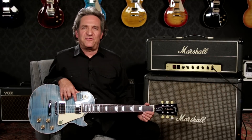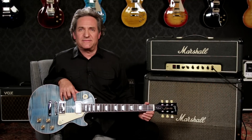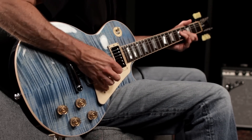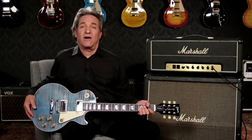The Les Paul Traditional features '59 Tribute humbuckers with unmatched bobbin windings for vintage humbucker tone with enhanced highs. It comes with Supreme Grip gold speed knobs, and if you want to see more of that fabulous flame finish, the pickguard is removable.